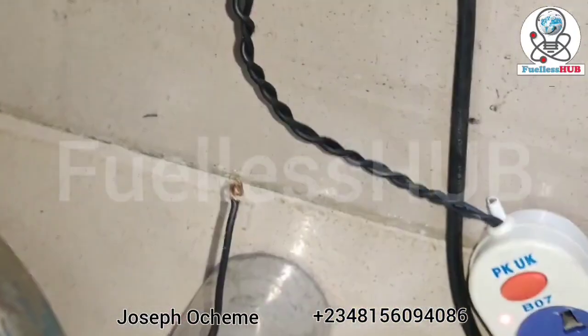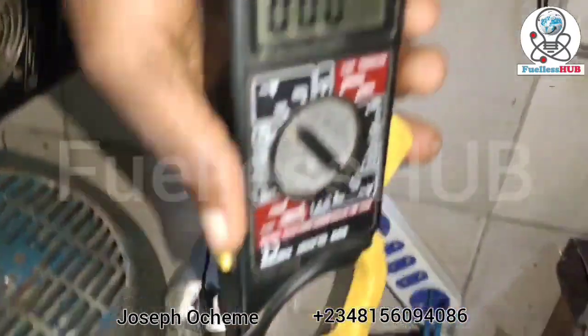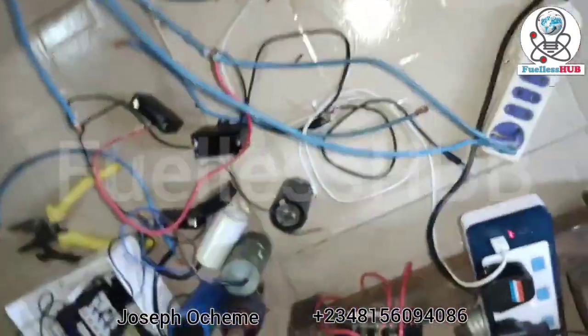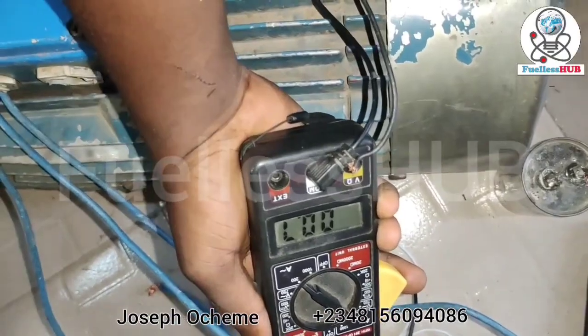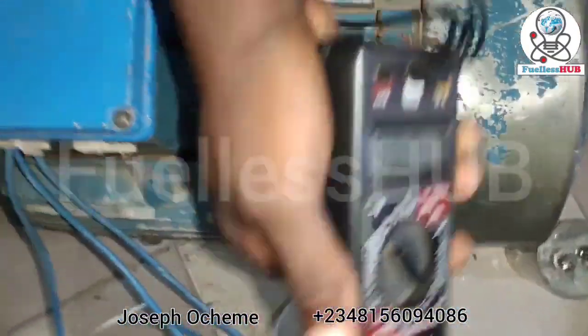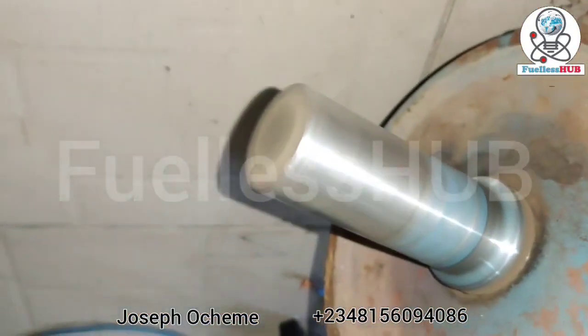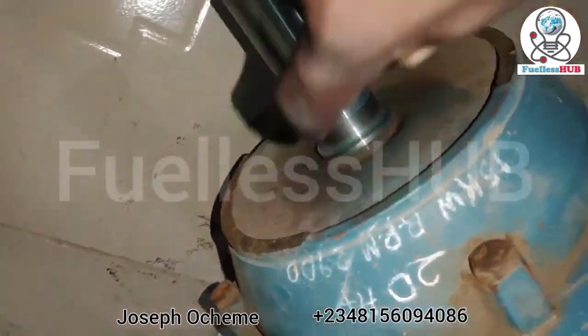Let's check the amperage from here: 0.7 amps, running at straight speed. It's currently spinning right here, currently spinning at the rate of 2,900 RPM. That is how it works.